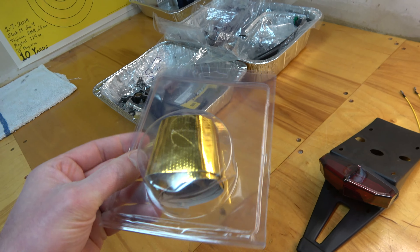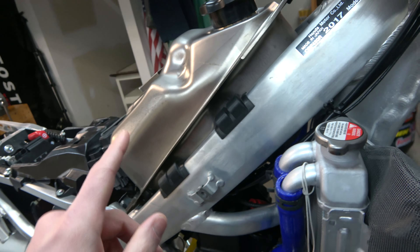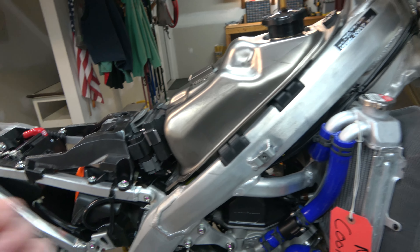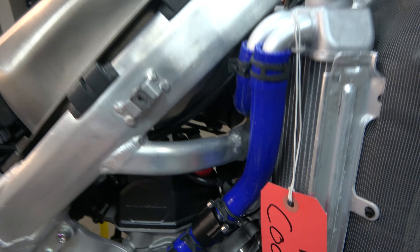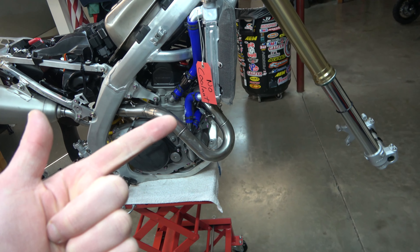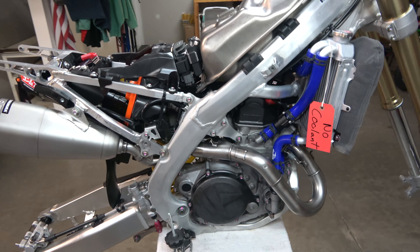I thought I had more DEI Reflect-a-Gold tape but this is all I have left, so I ordered a few more panels. We're going to apply the Reflect-a-Gold to the whole bottom of the fuel tank. It does not stick to plastic well because hydrocarbons leech through the plastic and peel off the adhesive, but this being a titanium fuel tank that's fine. That whole area is exposed to at least 180-degree engine heat, so the tape will provide heat protection and prevent the fuel from boiling and evaporating up through the vent.